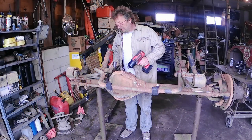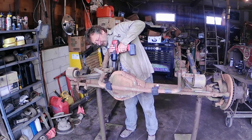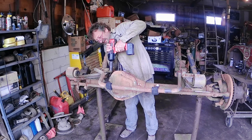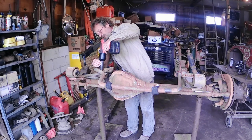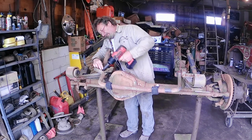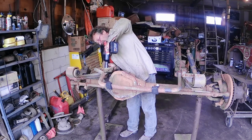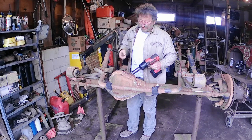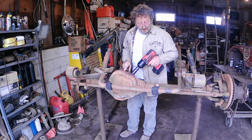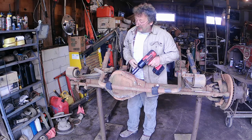Let's see if these come out or if we're going to have to put some heat to them. Oh look at that, come out nice and clean. Now for the U-bolts. Remember, I got this truck from southern Illinois, so it's a little bit better than the stuff around here — doesn't get quite as much salt.